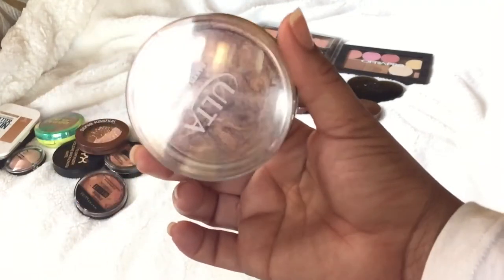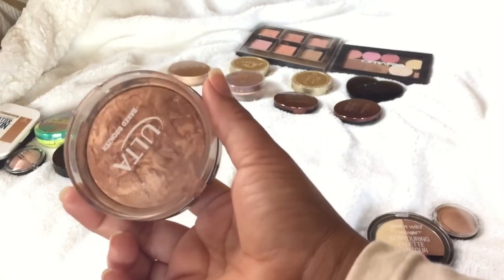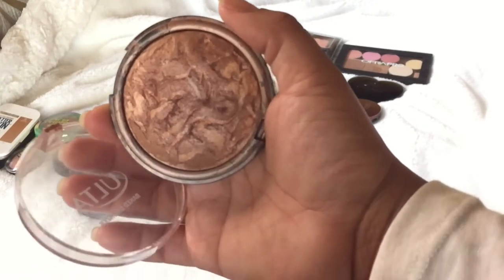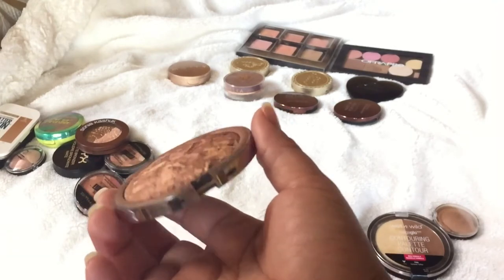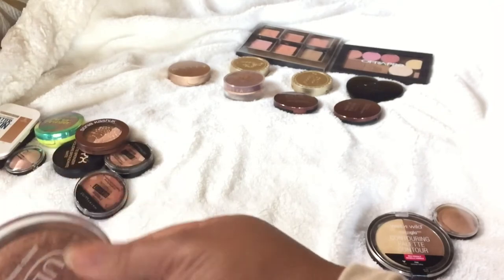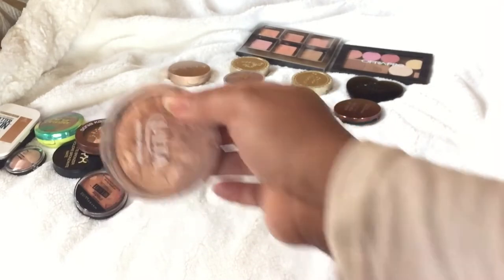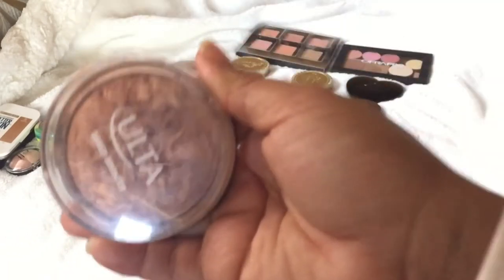This one is a baked bronzer by Ulta. If you want a bronzer just for summertime — pop it on the cheeks, give yourself a glow with no blush or highlight needed — this gives you both. I feel like this is so underrated. I've used it so much that the dome is almost flat and the top came off, but this is not going anywhere. Out of all my shimmering, radiant-type bronzers, this one tops them all.